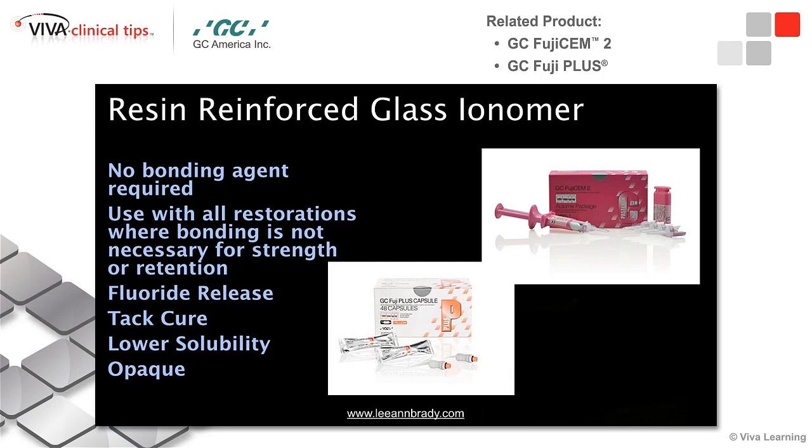Because of the resin that's been added, we now have an added benefit that works great from a chair-side perspective. You can actually pick up a curing light and do — I typically do somewhere between 5 and 10 seconds, buccal lingual — and now you've got a gel phase. You can clean that excess cement. Because of the resin, it's also lower solubility, so it's more durable in the oral environment.